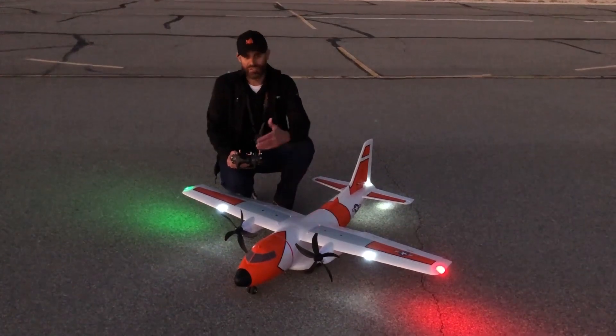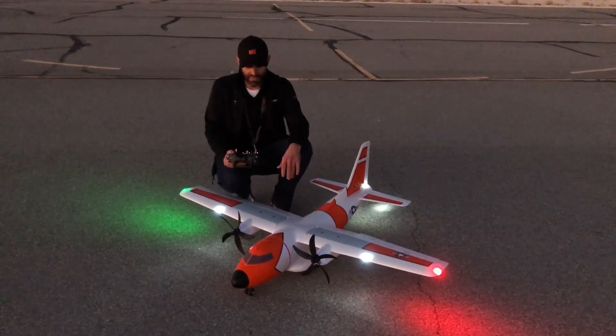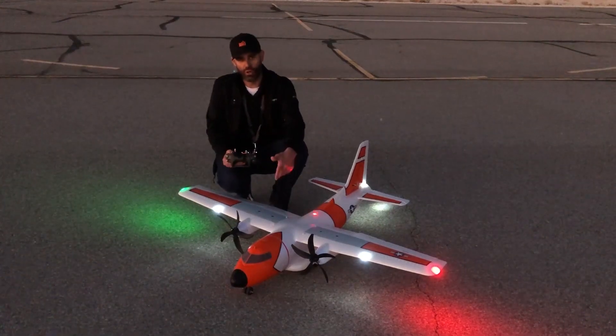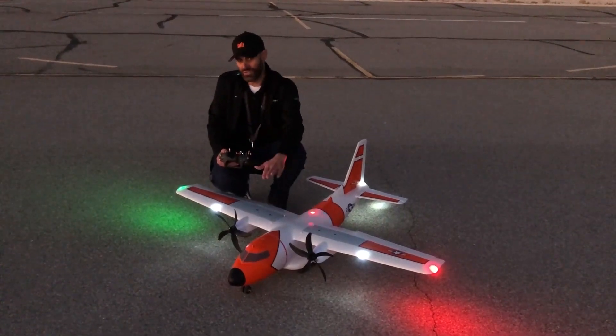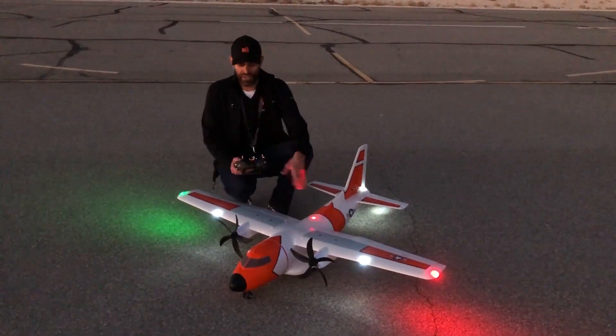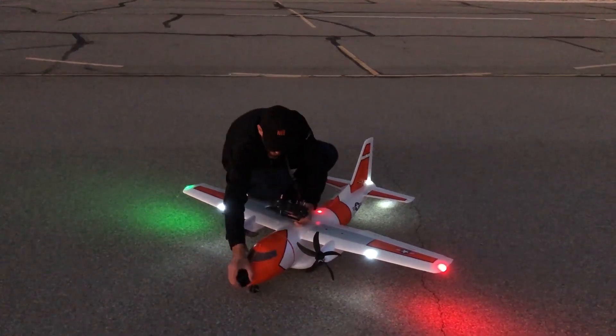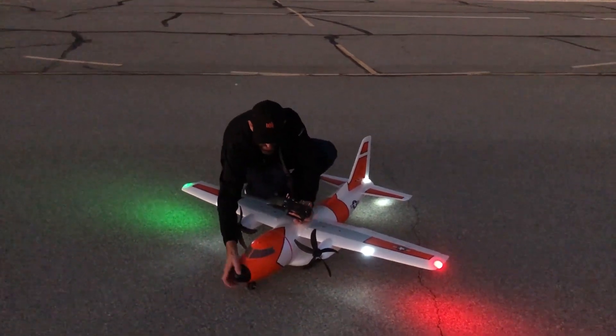I wanted to show the difference in performance between the 3-cell and the 4-cell. The truth is you don't need a 4-cell battery to enjoy this airplane — you can definitely have a lot of fun on a simple 3-cell 3200. It has obviously less power than the 4-cell but it's plenty. I do have the battery as far forward as it'll go, which is almost against the nose gear steering servo.